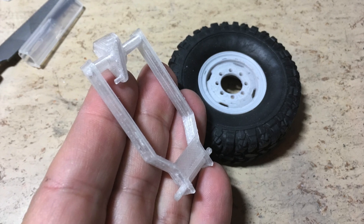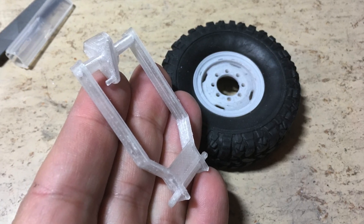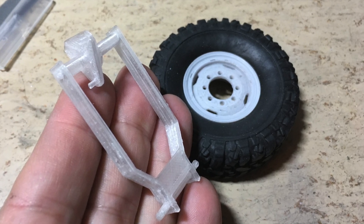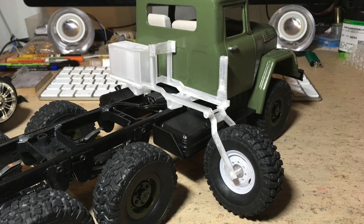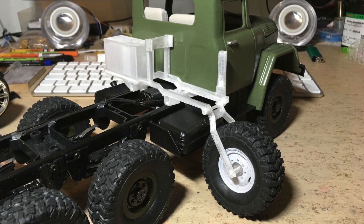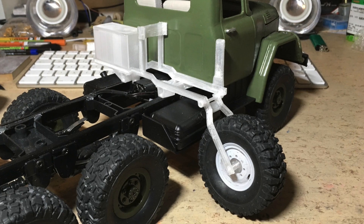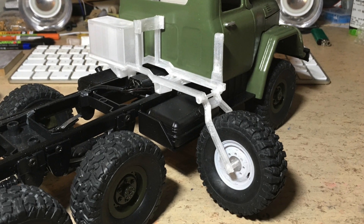Here you can see a rim and some other parts 3D printed in PETG. If you liked this video hit the subscribe button and turn on notifications so you don't miss upcoming episodes. Bye!